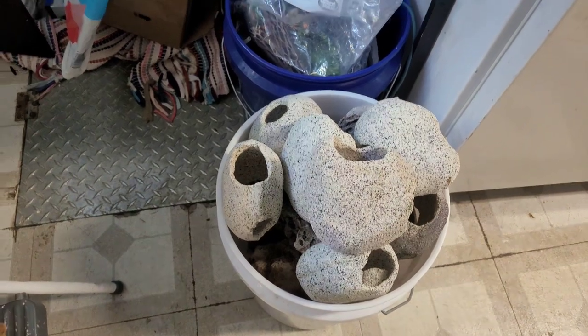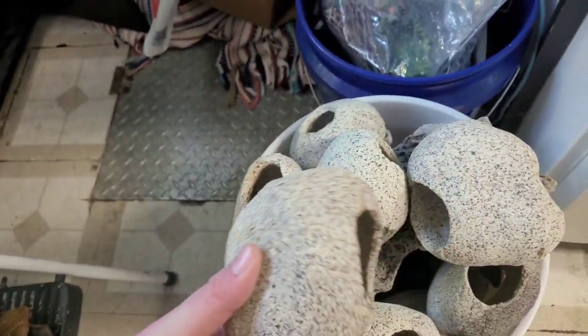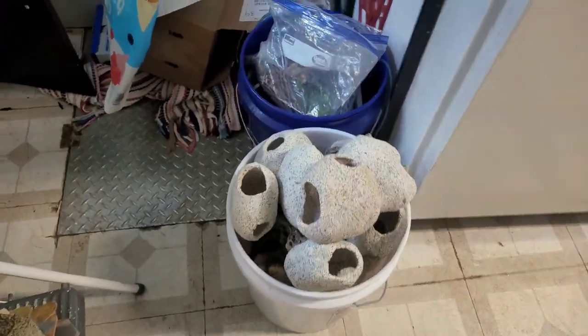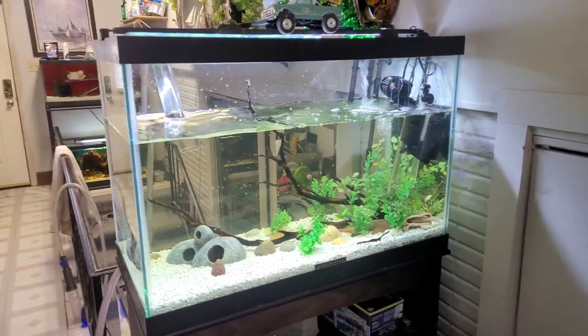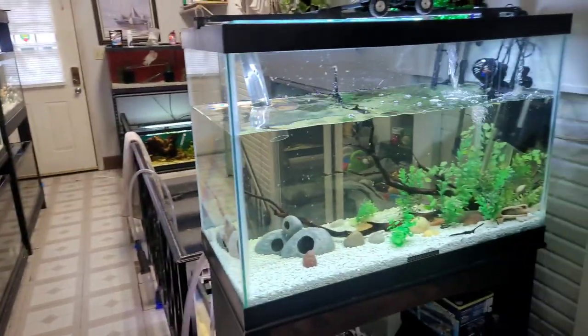What I've got is some of these cichlid caves right here and a bunch of other stuff I randomly picked up yesterday — a miscellaneous pile of everything. I've got to go through and see what I'm going to use, but I know I'm going to use all these little caves. I'm going to get this tank drained down a little more, get the rescape in, and then start getting ready to separate these guys.